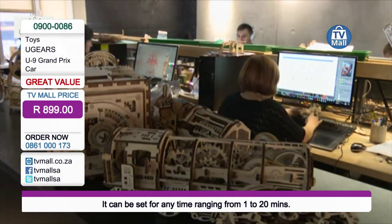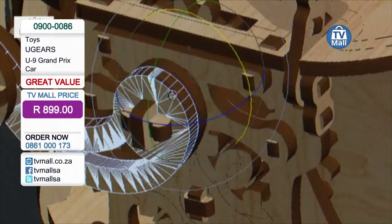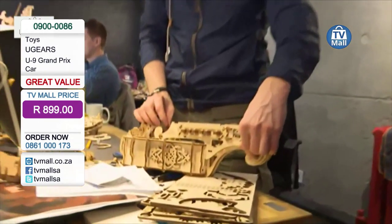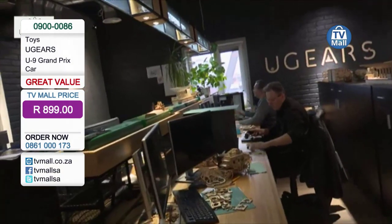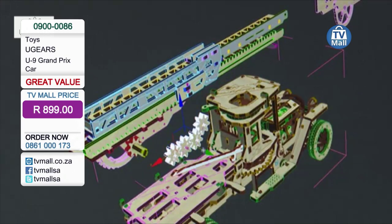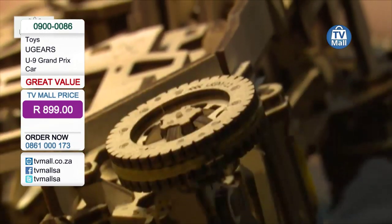You can see here there are people working at the computers, and the company is only maybe four and a half, five years old now. They are most well known for their Kickstarter project with their train, which is incredibly complex when you look at it. But here you can see how it's actually put together — it's a fascinating company.